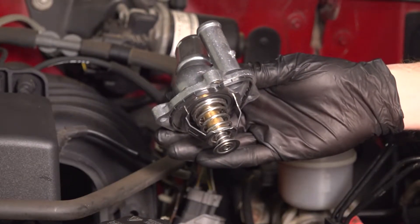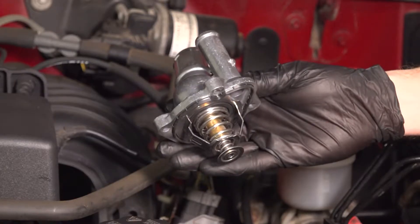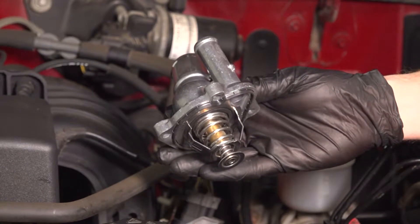In this video, we will show you how to replace your thermostat with housing on this Ford Ranger with a 2.3 liter engine. This will be located along the driver's side of your engine. Let's get into it.